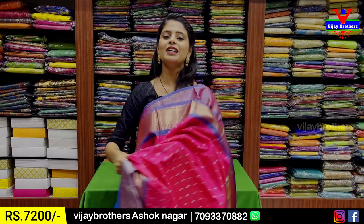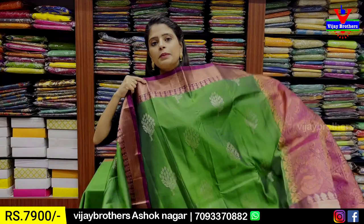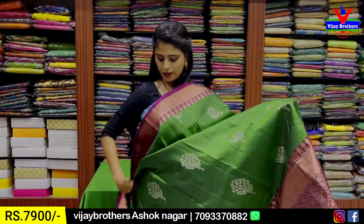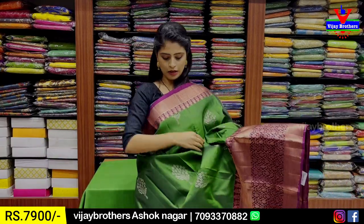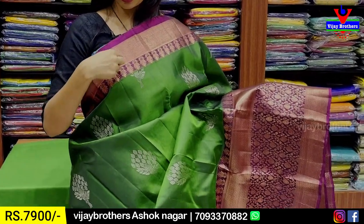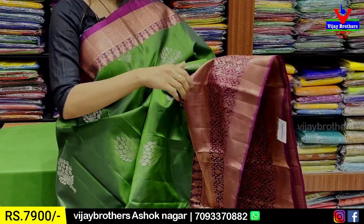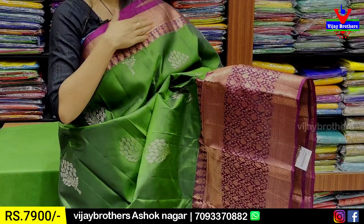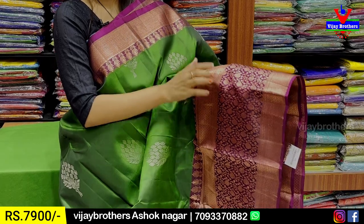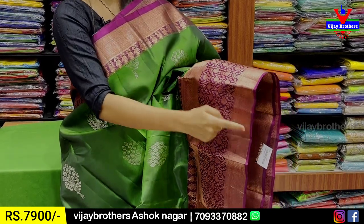Blouse with contrast blouse, sari with 20-border, blouse with full sleeves option. Price is ₹7,200. The next combination is green and purple. Both sides have borders with 3-4 inches contrast border with golden diamond and lotus design.